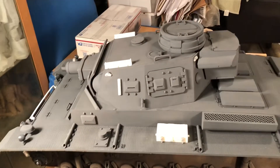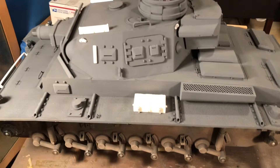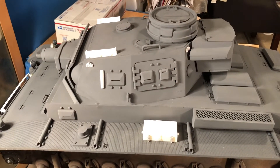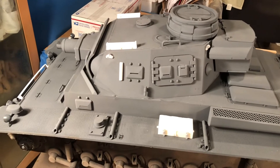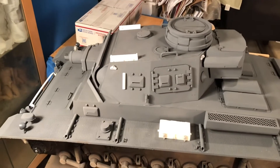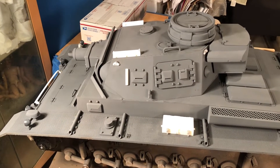I'll do another short video showing the track links. Then later I'll paint everything in panzer gray, and I'll do a separate video on the shading process — which I always say is the key part of making my vehicles look like they do.